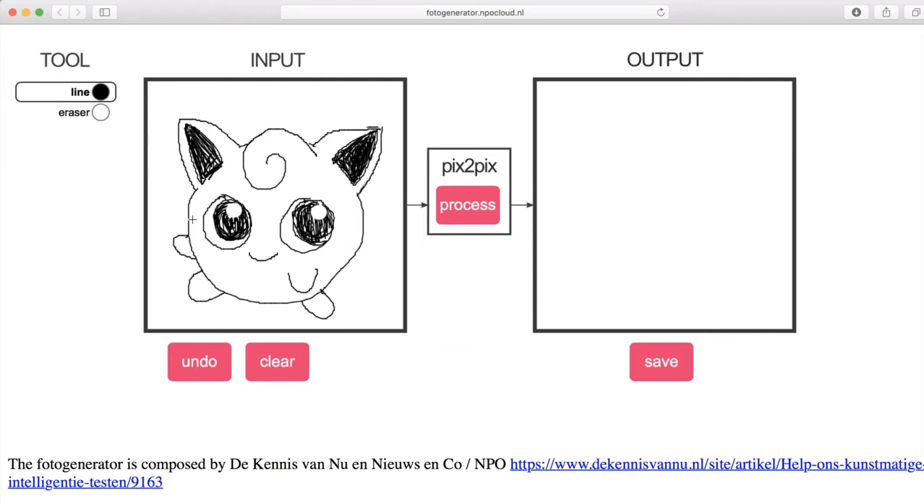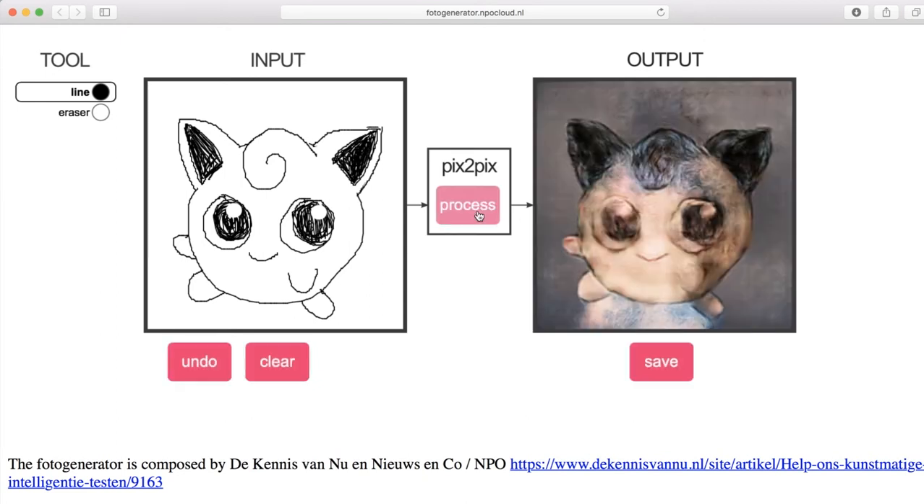Here we have a lovely little Jigglypuff. Oh, it's so cute. Let's see how Pix2Pix can turn Jigglypuff into a creepy, weird-looking thing. Hey, that's not too bad — it definitely shows off his details. I think simple is the way to go here. Let's draw another simple-ish Pokémon.